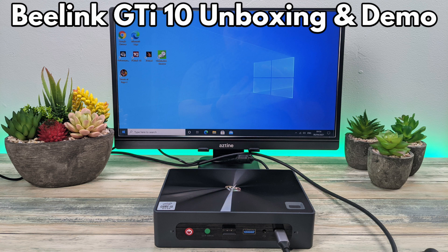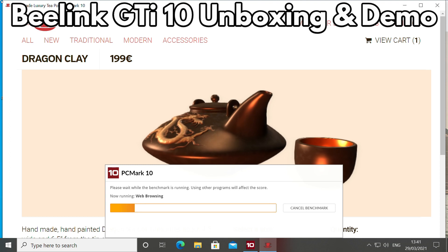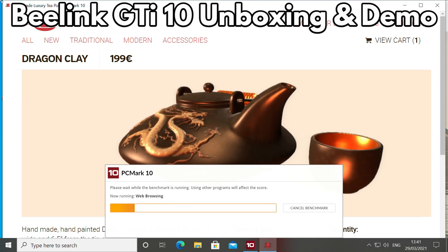Hello and welcome to DROX. In this video we are checking out the B-Link GTI 10 Intel Mini PC. We will unbox and demo it and run some benchmarks to see how well it performs.